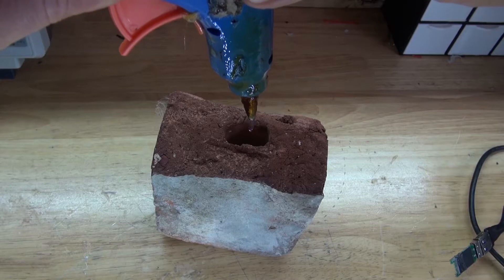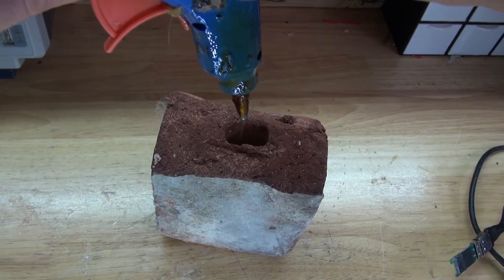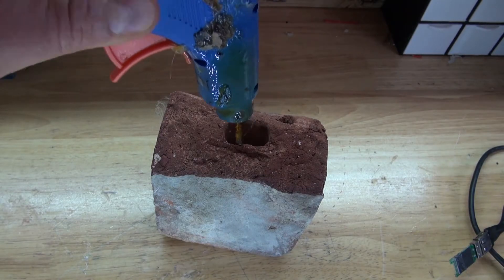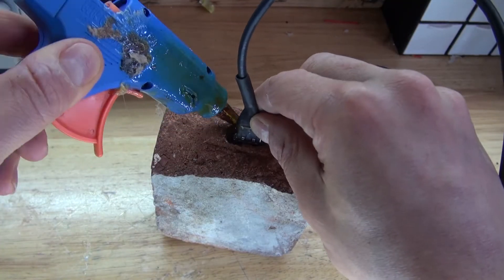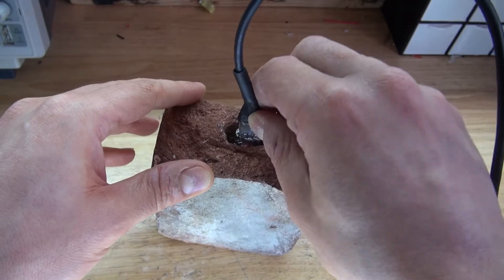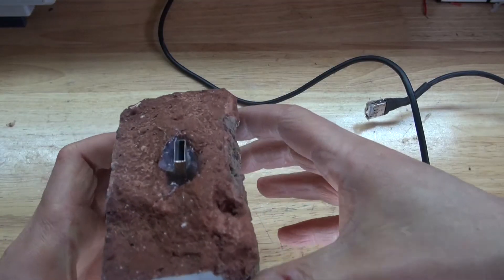Next, take a generous amount of hot glue and put it at the base of the hole in the brick. Take the USB flash drive, put it inside, and add some more hot glue around it. Wait for it to solidify. And there, it will look just like this — nice and strong. The project is now complete.